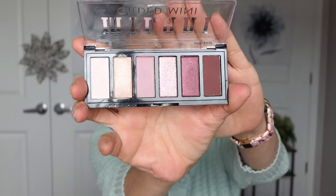I have the Milani eye palette here — the one I used for my Christmas extravaganza. They're beautiful, they're pigmented, they're lovely. They just go on like butter.